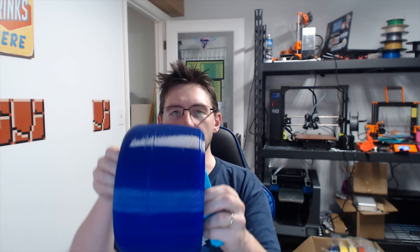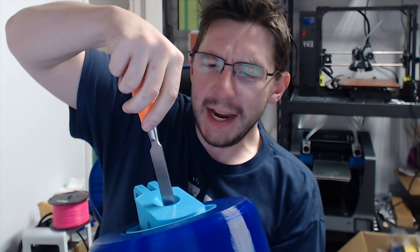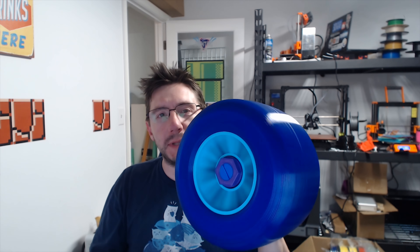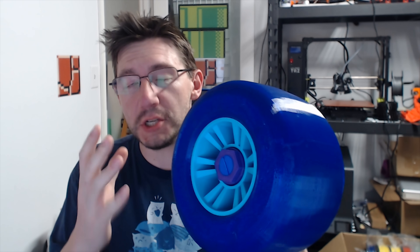We're tight — does it spin? It's not smooth, but if we back off the tension just a little bit... it spins! There's no bearing in there. This is 100% 3D printed plastic, including the screws, and it's spinning just fine.